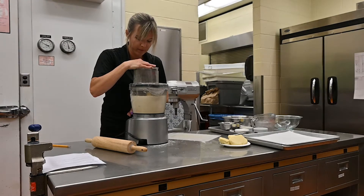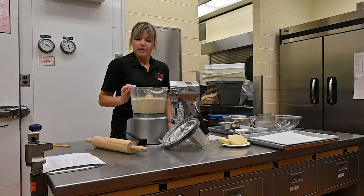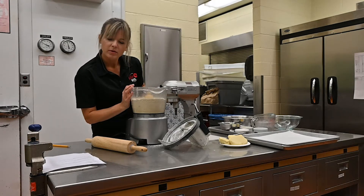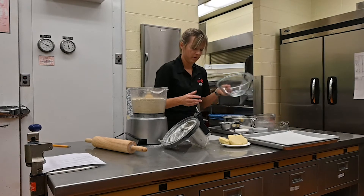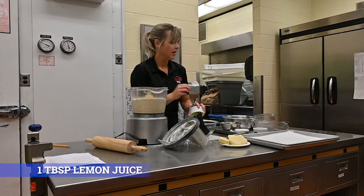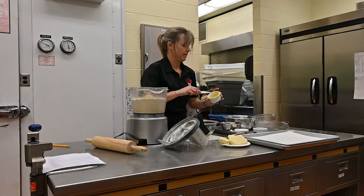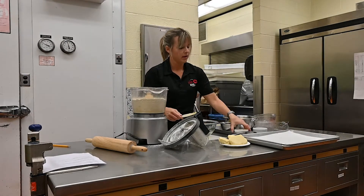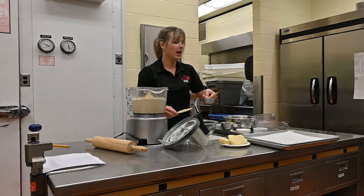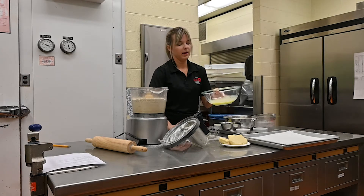I got this recipe from a lady I grew up babysitting her kids, and she does it in a mixer with a paddle. Now I'm going to mix together the wet ingredients: three egg yolks, one tablespoon of lemon juice, and about half a cup — or seven and a half tablespoons — of ice cold water. We'll mix that together and then dump it in.